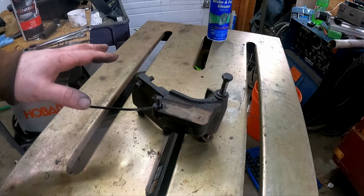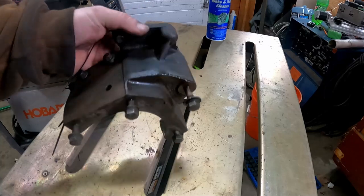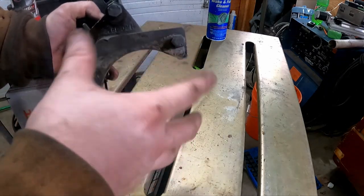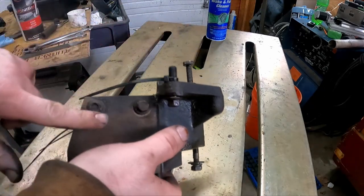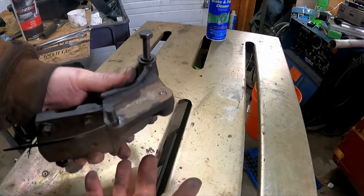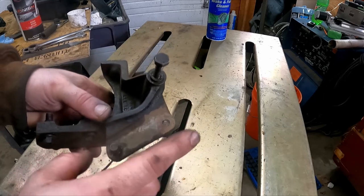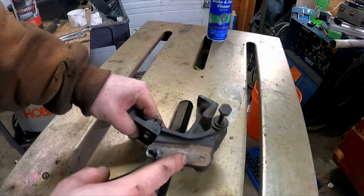I've been degreasing my way along and making good progress until I got to this — the mount for the alternator. The alternator goes here and pivots off this, and the power steering pump mounts here and is able to pivot off these three bolts. One of the mounting bolts is broken off in there, and by the looks of it, it's been broken off for many, many years. So I'm going to show you my technique for fixing this.